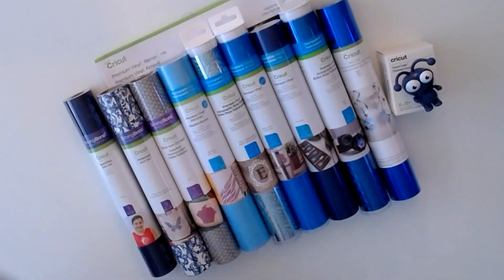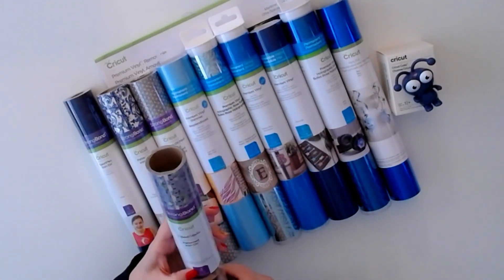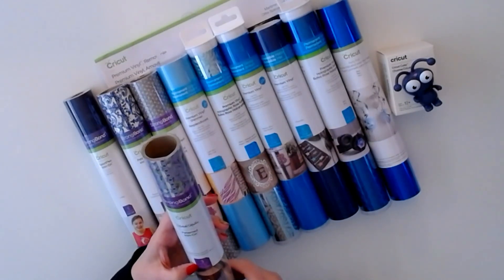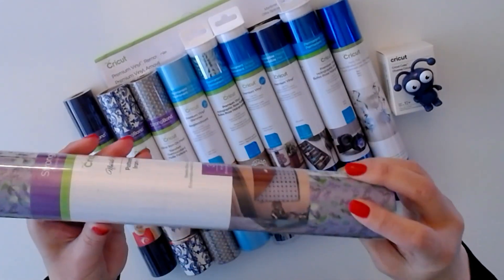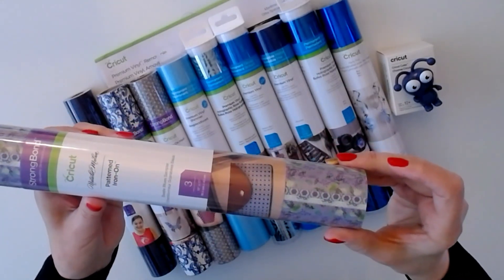And last but not least, we have pattern iron-on beetle blue sampler — three sheets 12 by 17. The patterns are a little small, a little hard to show you, but they are really nice.